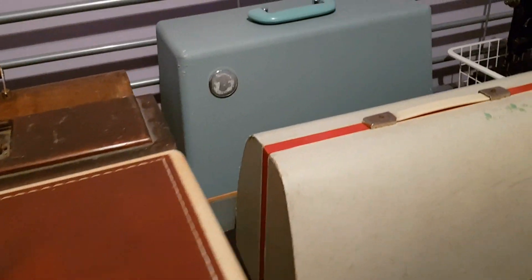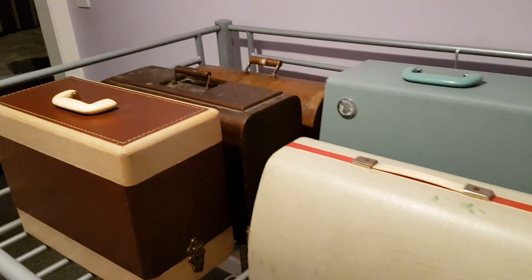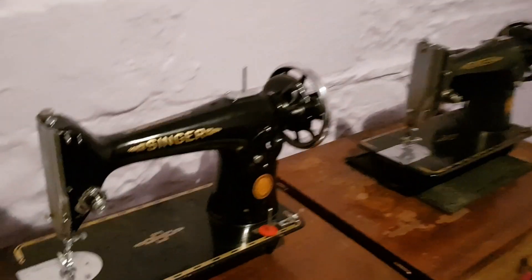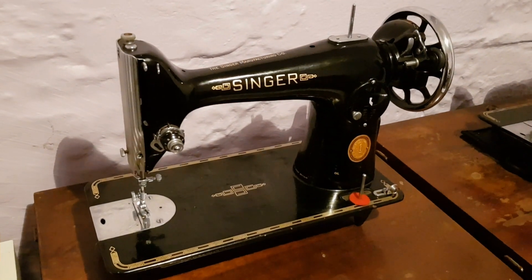A lot of these machines I actually feel are too good to use. As you can see there's a featherweight in the box there, and I've got a fantastic 128K — I just don't want to use them because they are just too nice. The Singer 201 that I got yesterday is beautiful and I don't want to scratch it with pins and stuff like that.